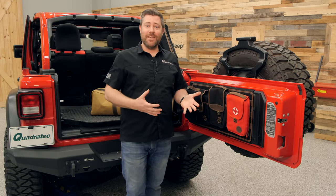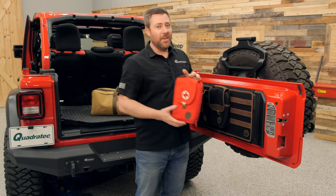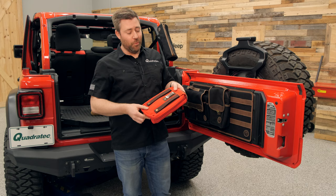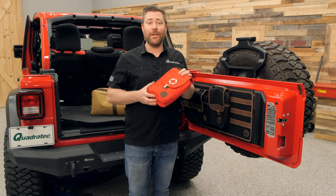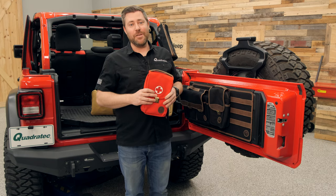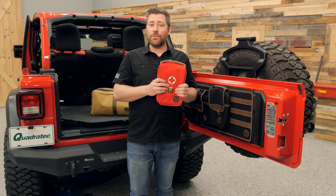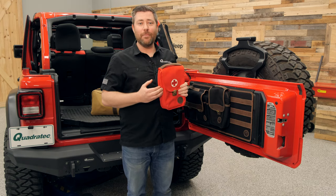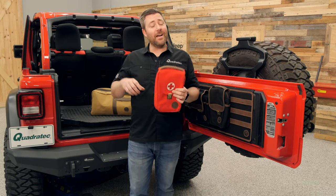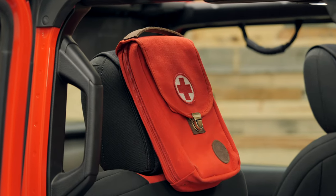As is usually the case when you need a first aid bag, every second can count. Being able to simply grab that bag and pull it right off of that tailgate MOLLE panel can really make this an invaluable piece of equipment to keep inside your Jeep. In addition to using the tailgate MOLLE panel, you can also store the six inch version of the Grab and Go bags conveniently on the back of the headrests in your Jeep using the Overland Outfitters headrest MOLLE panels.